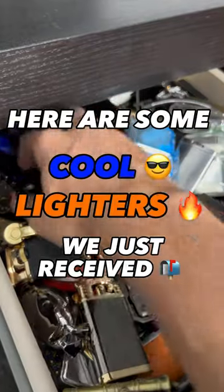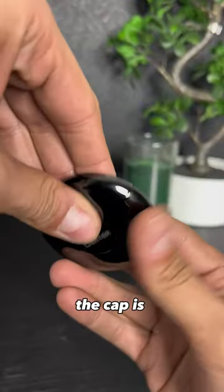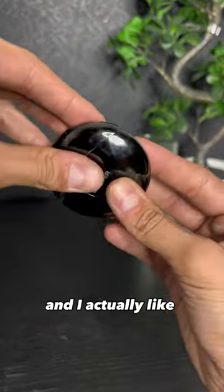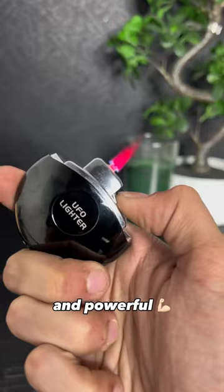Here are some cool lighters we just received. This one is really unique. I love the shape and the material. The cap is pretty stable due to these two magnets and I actually like playing with it. The flame — pink, sharp and powerful.